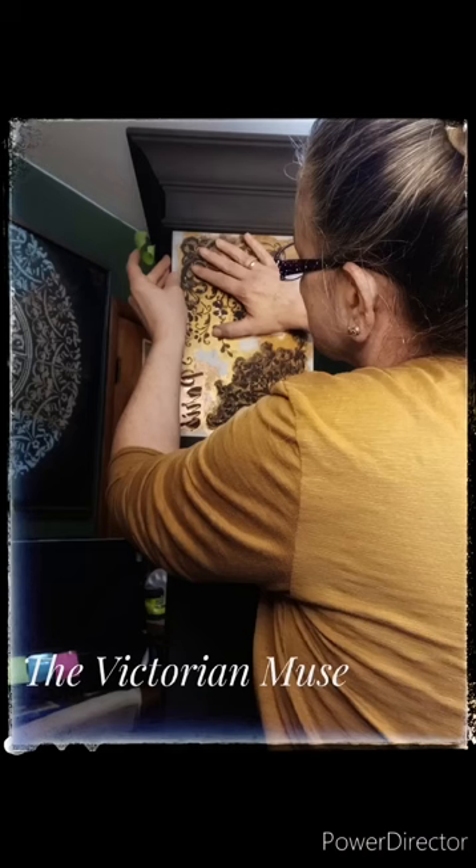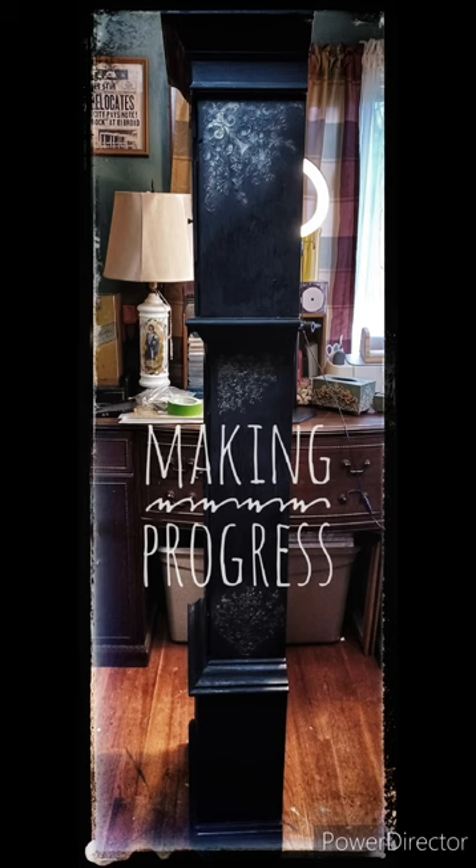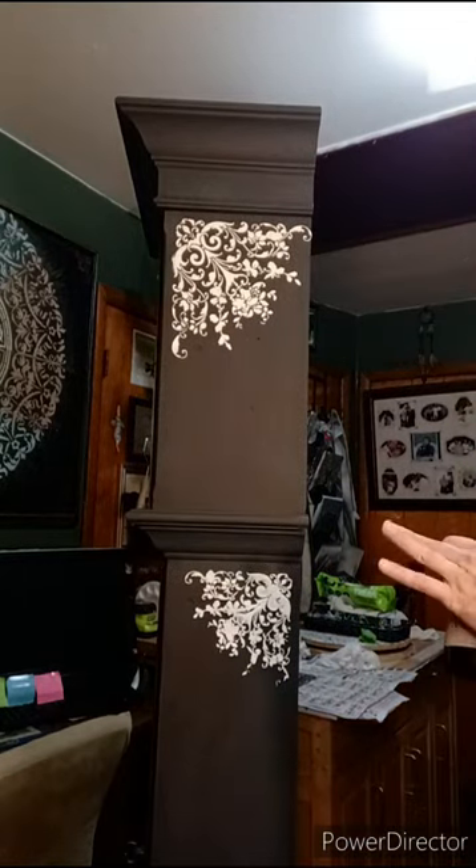There I am stenciling on the other side, getting the stencil in place. Now you can see all the stenciling I've done, and I've blended over the stenciling with some gold metallic, some of the black Noir chalk paint, and some grunge and glaze.